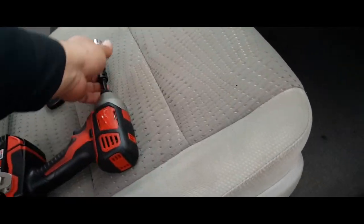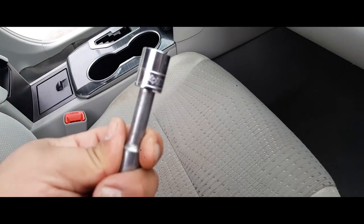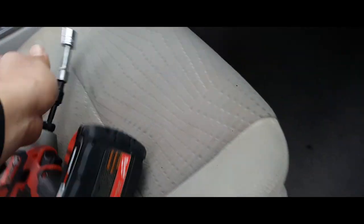First thing you got to do is grab the tool. It is a 14 millimeter socket, the one we're going to be using.